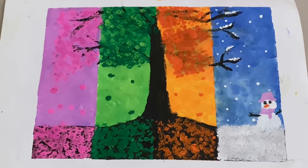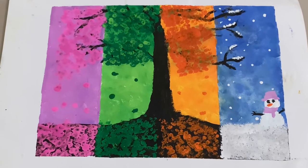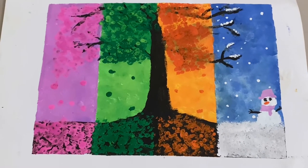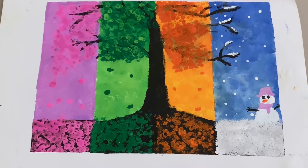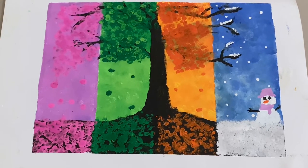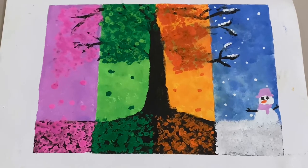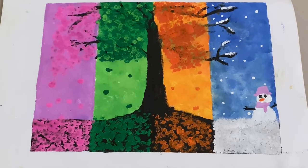Hello friends, welcome to our channel. Today I'm going to paint the four seasons tree. If you like this painting, please like, share and subscribe, and don't forget to hit the bell notification button for further upcoming videos. Let's start.